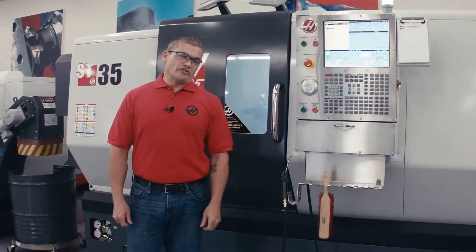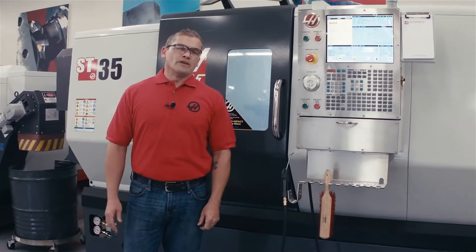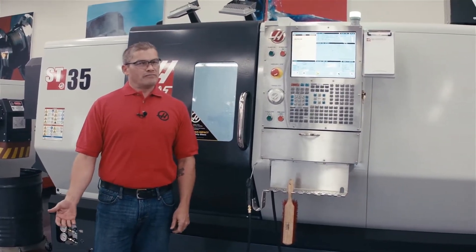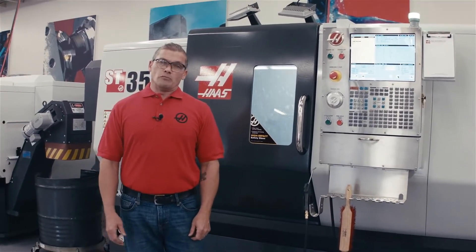Hello, I'm Andrew Harnett with Haas Automation. In this video, we're going to take a look at fixing a problem that a lot of you are probably familiar with, but maybe one that you don't spend that much time thinking about. That problem is coolant mist.